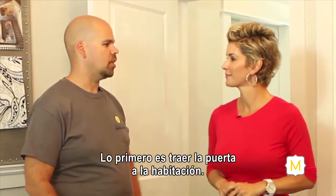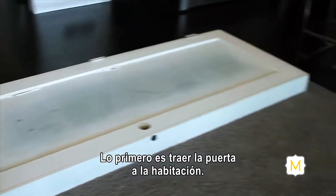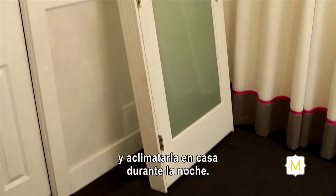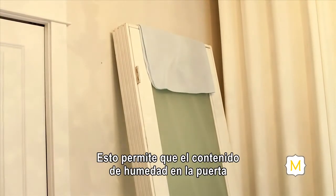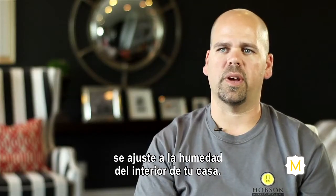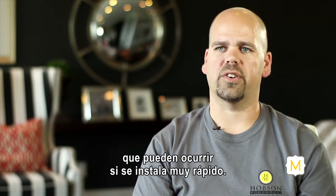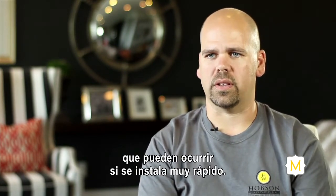The first step is to actually bring the door within the room to acclimatize it. After purchasing your new door, bring it home and acclimatize it in your home overnight. This allows the moisture content in the door to match what you have within your home, which will avoid any swelling, warping, checking, or cracking that you may have if you install it too quickly.